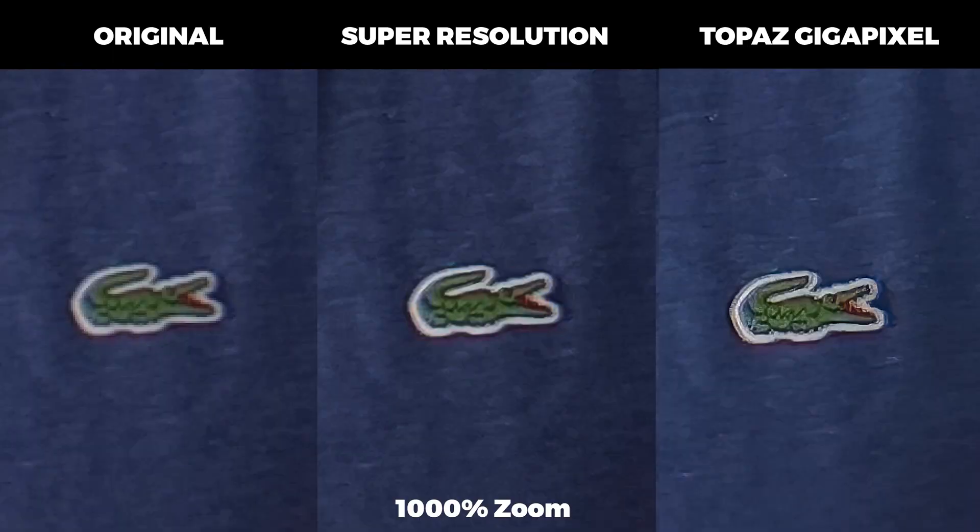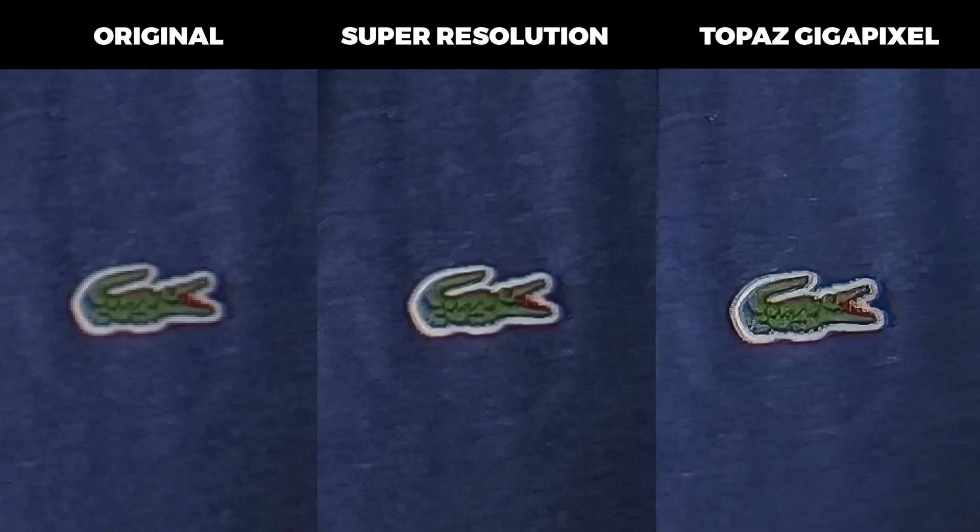So here the three are side by side: the original, Photoshop Super Resolution, and Topaz Gigapixel. There's no question the two on the right are much better than the original. There are pros and cons of both — I think they both look significantly sharper. I can see more detail in the crocodile with Gigapixel. However, it also does look a little bit over-sharp, and that was probably my fault for over-sharpening it. Sometimes I get overexcited, but there's no question both Photoshop and Gigapixel have done a good job.